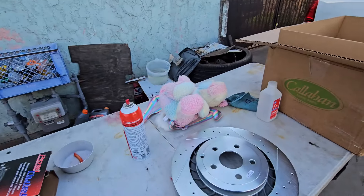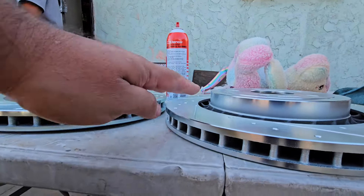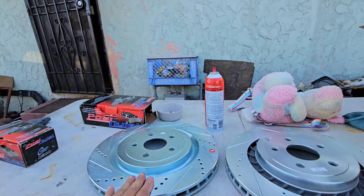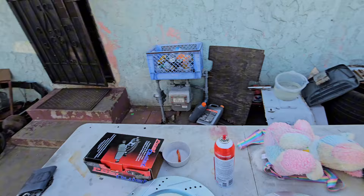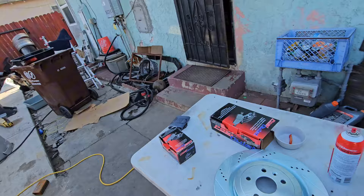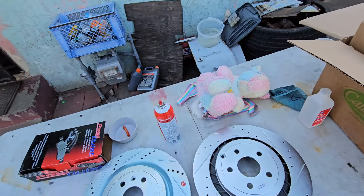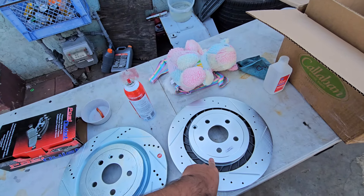If you look at the hat, how it sticks up — this one is further up, that one further down. That's the different offset on those rotors. That's why if you shim the rear caliper to this rotor, you won't have any problem. If you don't want to do all that, you have to get the SS sedan rear rotors.